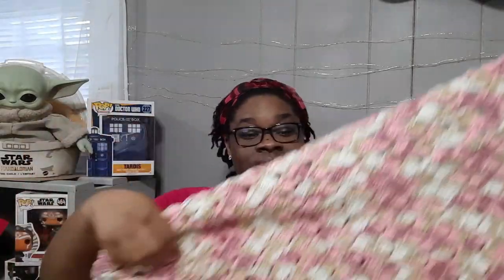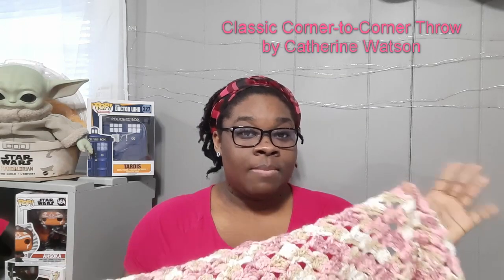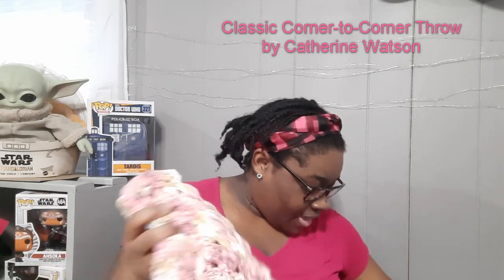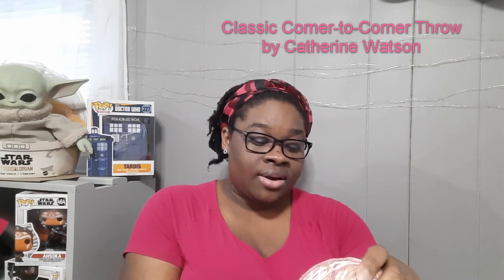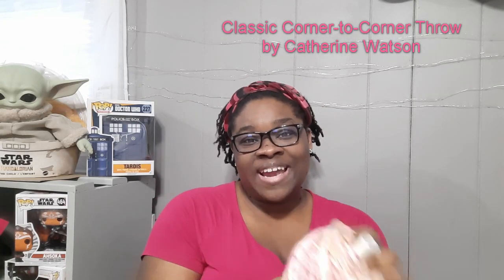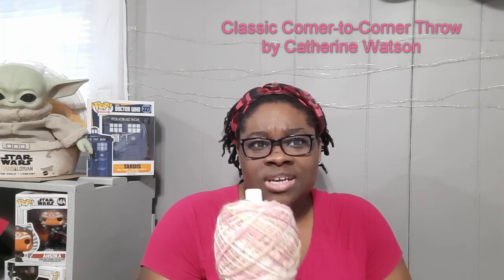The first thing I wanted to share with you all is my ongoing crochet project. Here it is — this is the corner-to-corner blanket by Katherine Watson, and I will put all of that information on the screen. The yarn I am using is Karen's Jumbo. I keep wanting to say Caron Simply Soft but it's not — it is Caron Jumbo. I got this from Joann's and I have about five or six skeins.